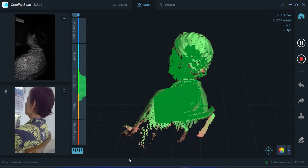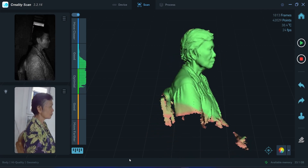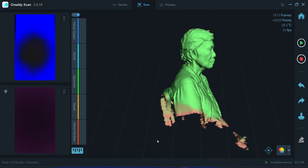This should be it. Complete. I'll stop the scan.